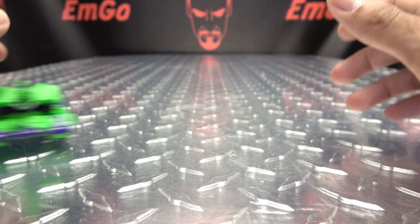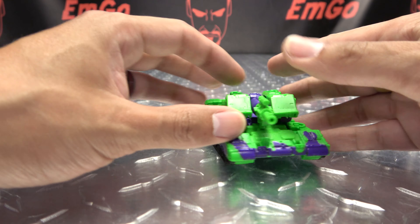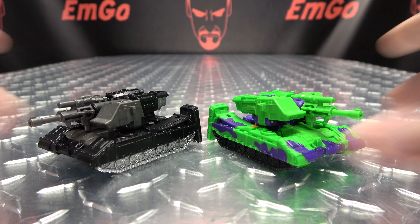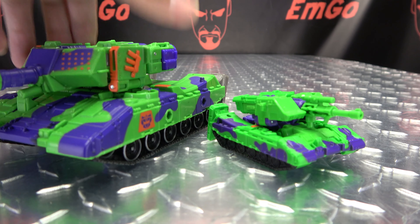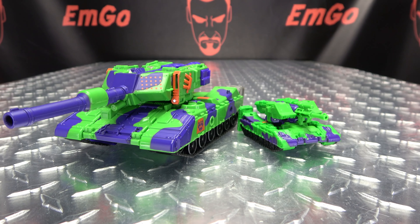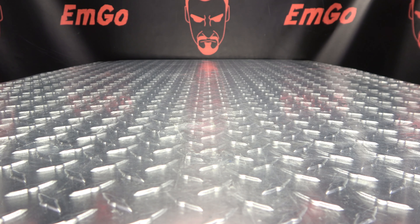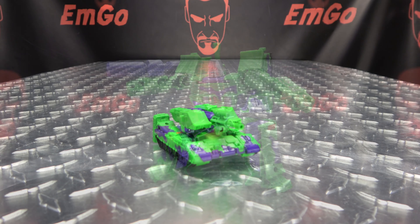Getting in close, we can take a look at the details — all the details present on the original version of the mold, but in that nice G2 color scheme. There is a G2 Decepticon symbol on the side. His feet are just kind of hanging out back there, but again, it's a core class figure — though the Voyager class also has feet hanging out in the back, so whatever. There are no wheels but he slides along, which is fun. Hooray for drifting tanks!